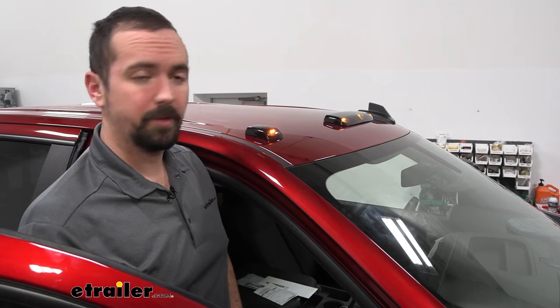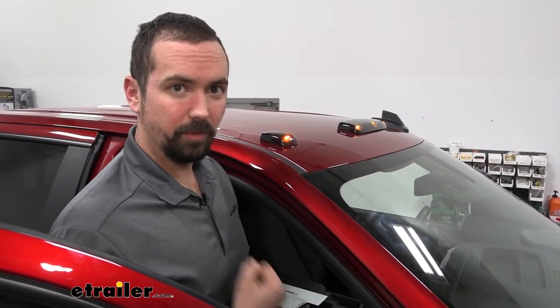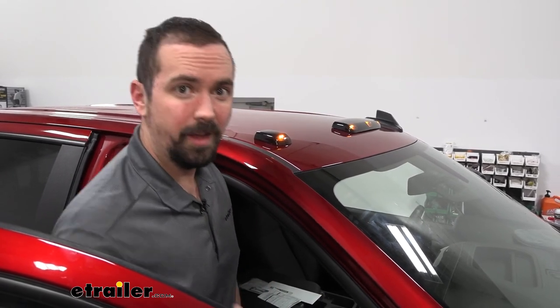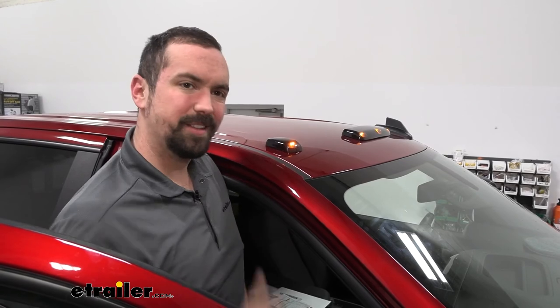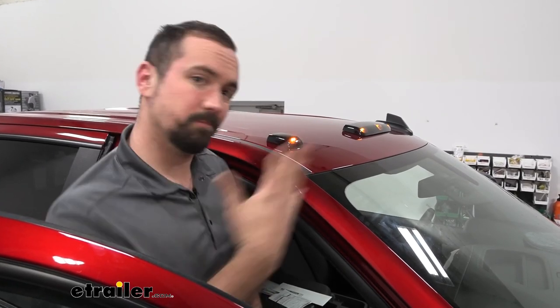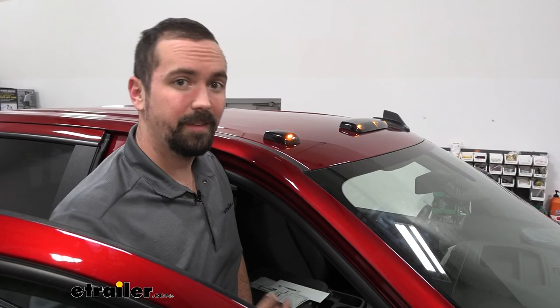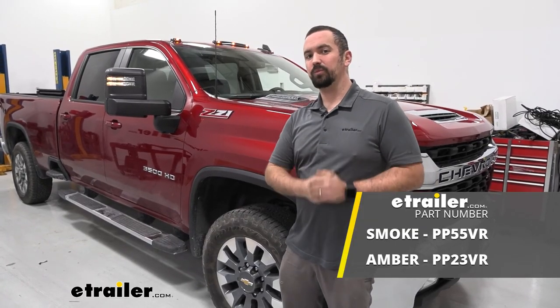Overall, this is going to give your truck a really nice aesthetic look. It has that big-rig look — like a 3500 dually — and generally when you see turbo diesel or one-ton trucks, you always see cab lights and think it looks a little more heavy duty. That's really the impression these give, reminiscent of big rigs. So if you want that look for your truck with a nice stealthy smoked lens and amber LEDs, these are a great option. That was a look at the Pacer Performance LED cab lights with smoked lenses.